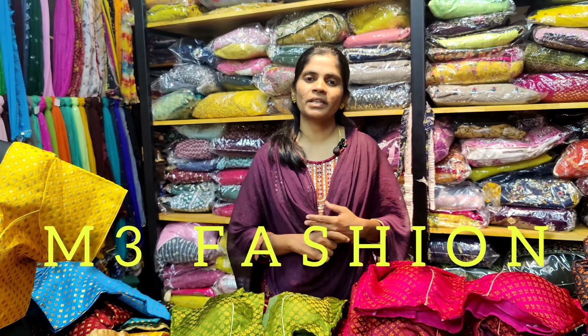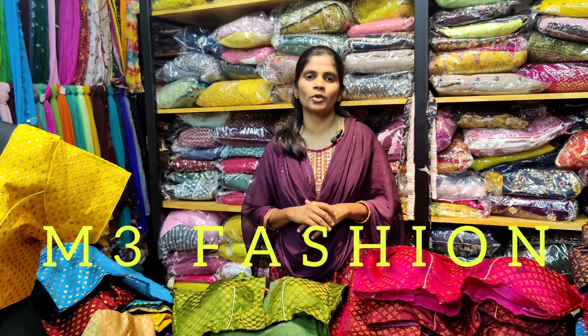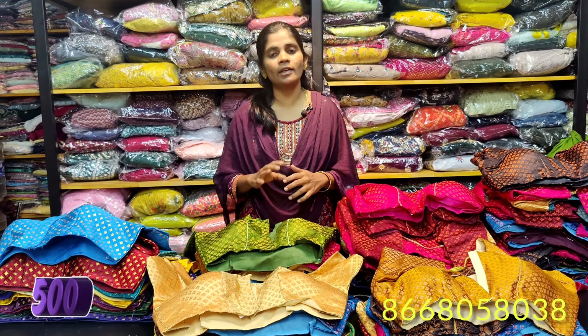Hello viewers! Welcome back to M3 Fashion Channel. We are going to see full blouse designs — a plus size video. Let's go to the video. Now we are going to see these designs in leather copper.